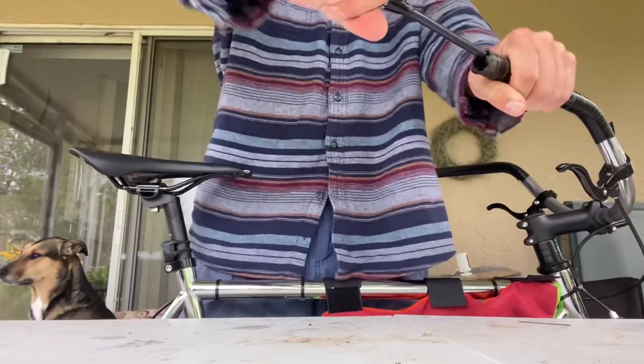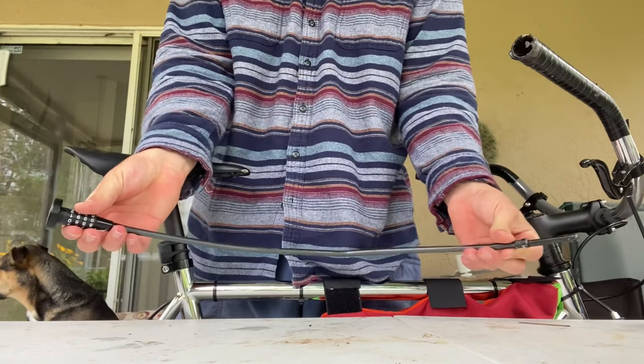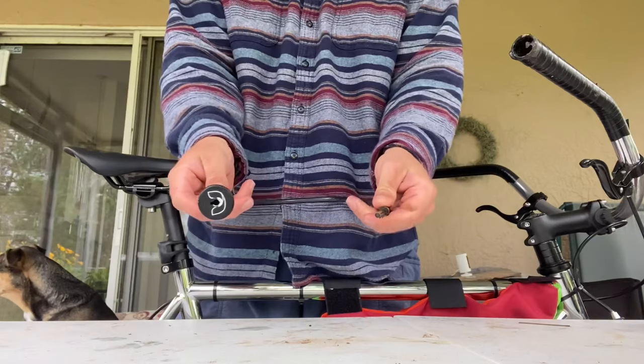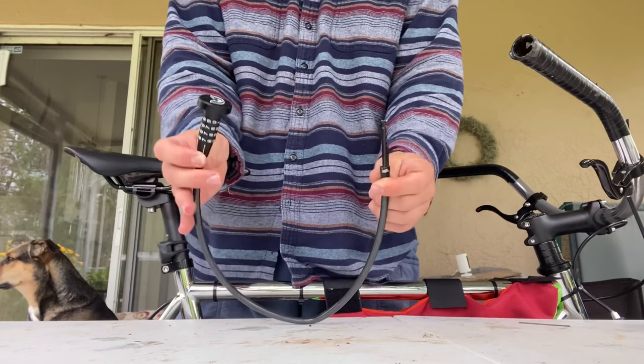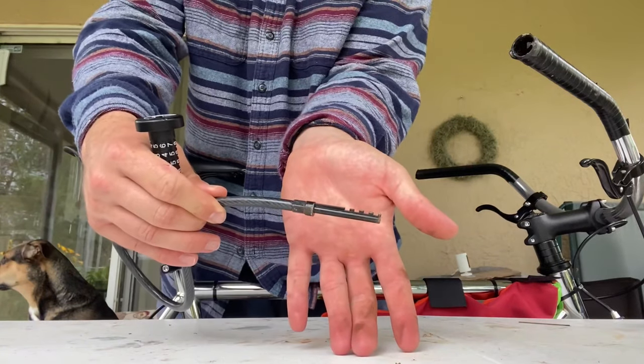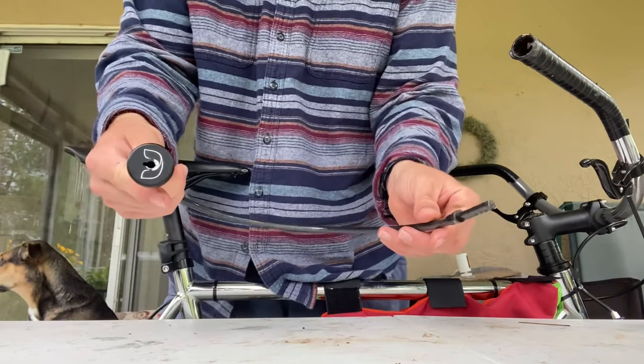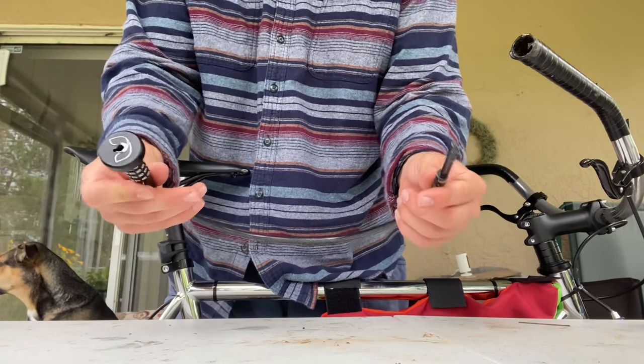Hey guys, it's Drew here. I want to talk a little bit about this lock that I've been using. This is from Bar Locker, and it fits right inside your handlebar. It's a cable combination lock, and it's really good for just quick stops, but I've been using it in tandem with my other bike locks as well.